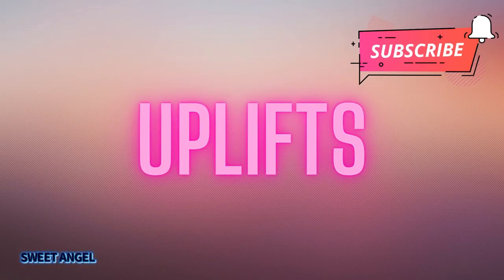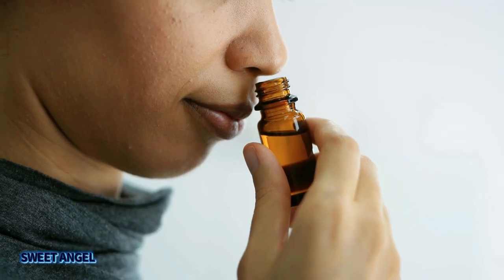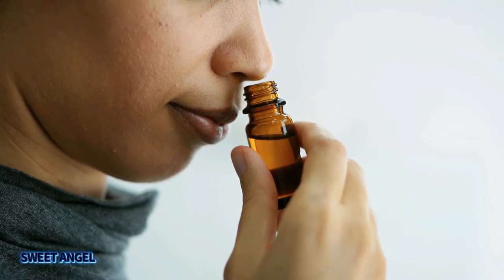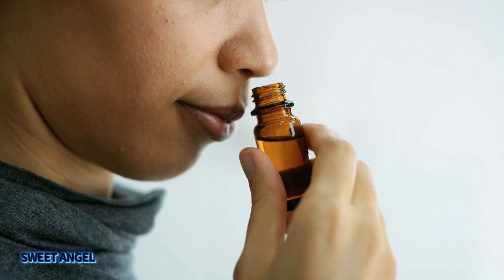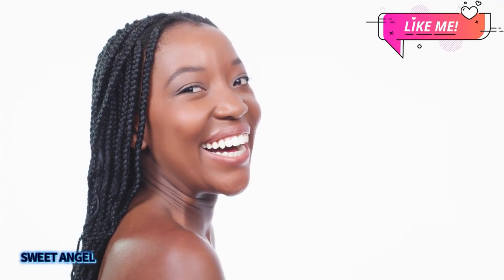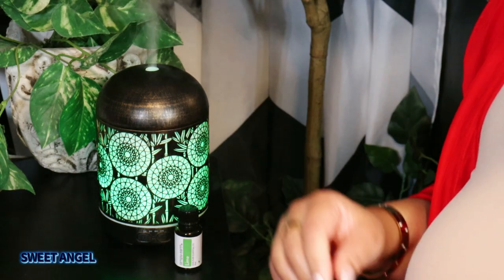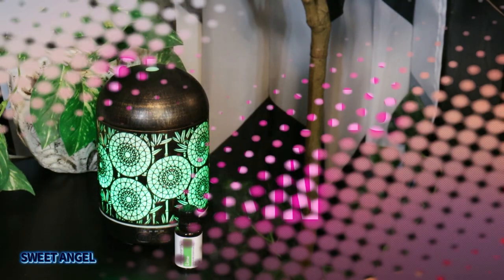Lime essential oil helps to uplift. I love using this essential oil for a natural energy boost, helping to positively seize the day. Not only is it uplifting, but it may also enhance your creativity. I love to add a few drops to my diffuser and simply enjoy the beautiful aroma.